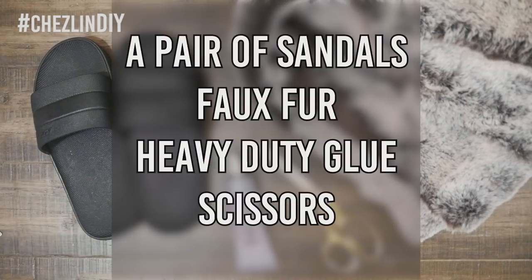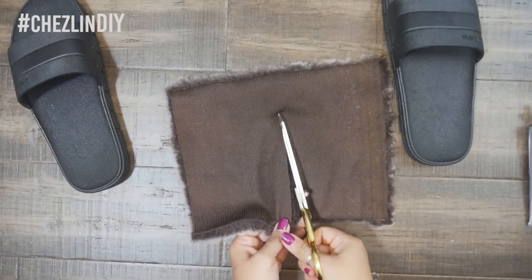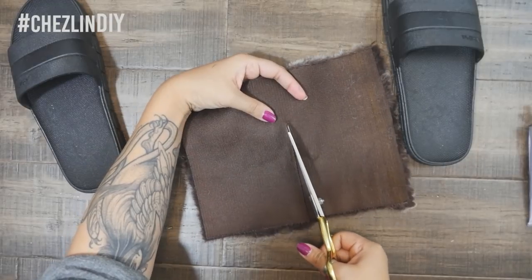You'll need a pair of sandals, faux fur, heavy-duty glue like E6000 or Shoe Goo or something like that, and scissors. Cut the faux fur fabric into two rectangles, slightly bigger than the top of the sandal.